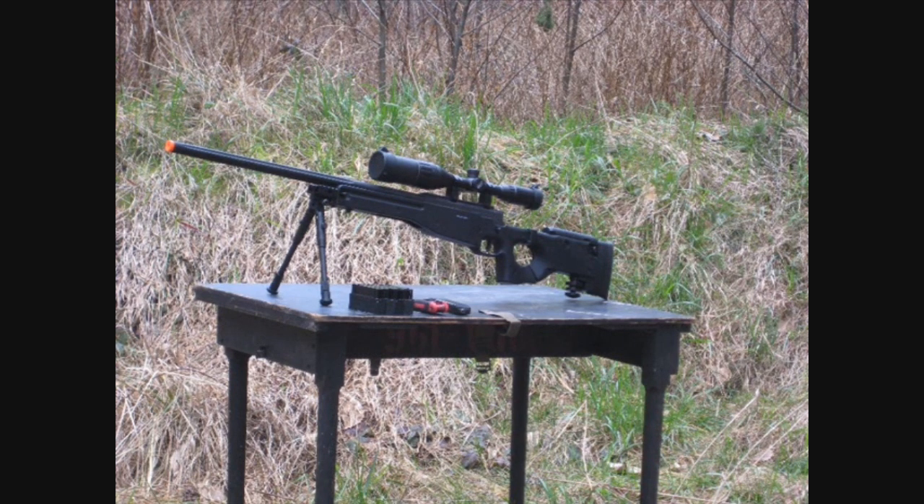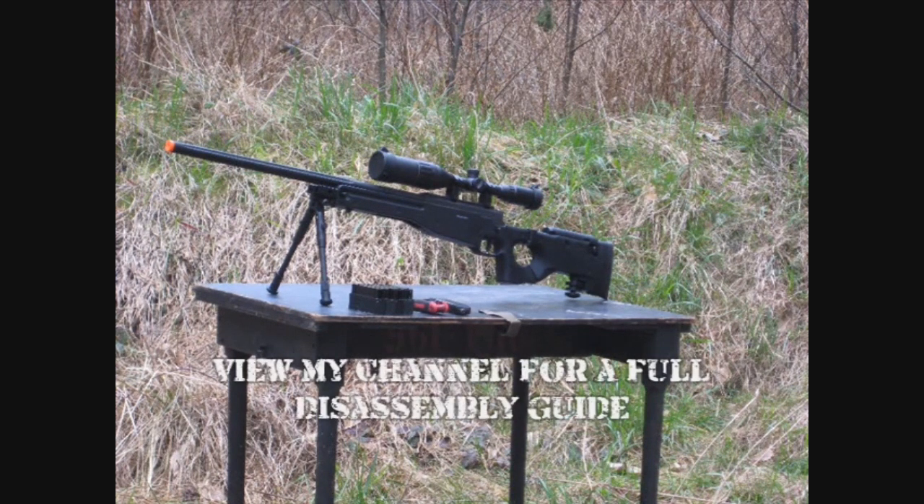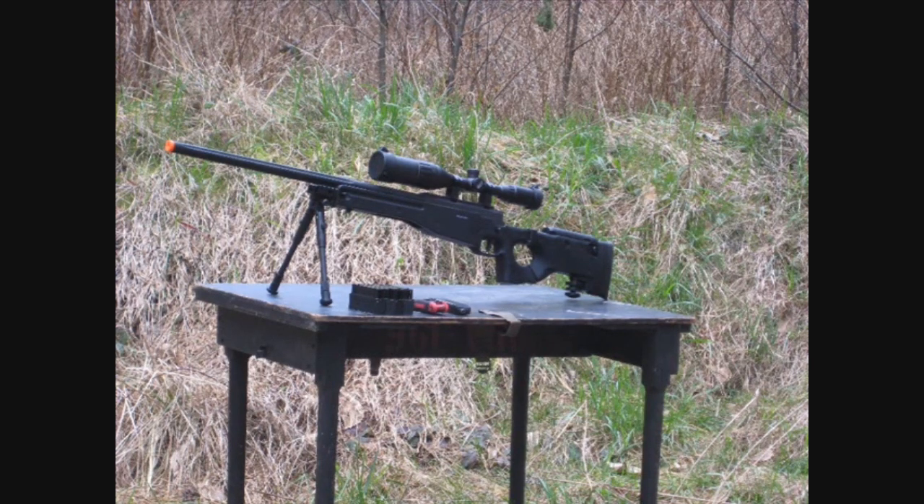Before any naysayers think 'what do you expect, it's a Well' or 'it's a Chinese piece of junk,' I want to state that I initially purchased this with the intent of completely replacing the internals — in fact, I had all of the aftermarket parts before the gun even arrived. With that being said, this thing internally is a piece of junk. I know most reviews try to put a positive spin on things, but I will not sugarcoat it. If you are not planning on upgrading the internals and want some decent performance, then get something else.